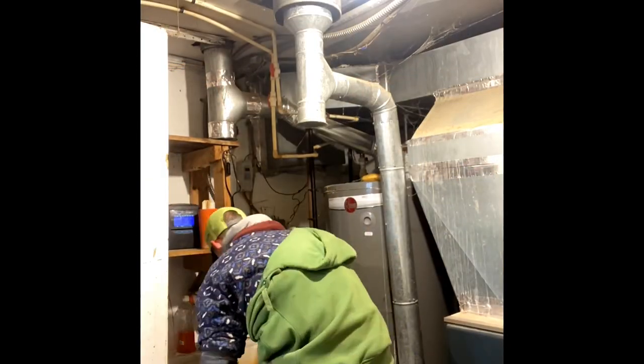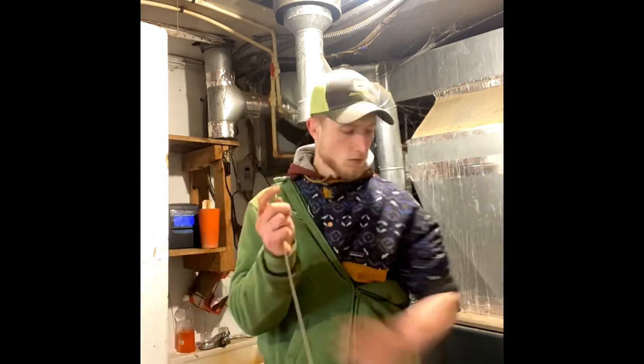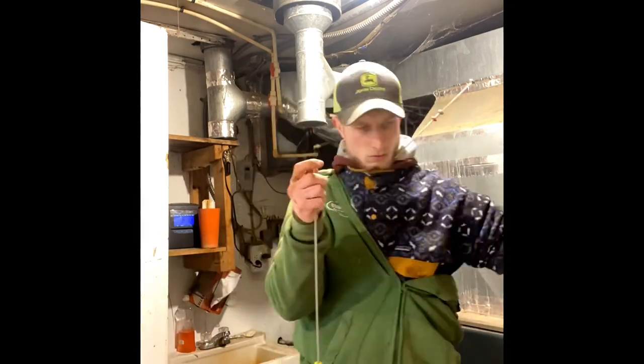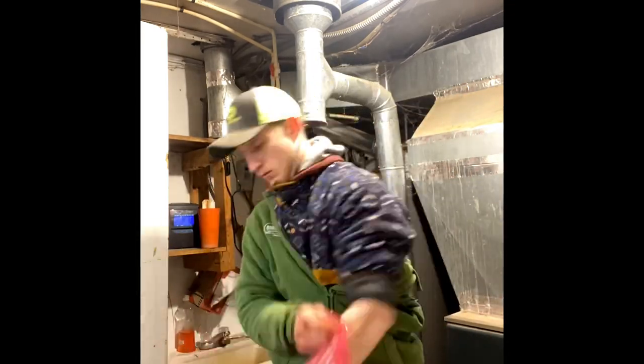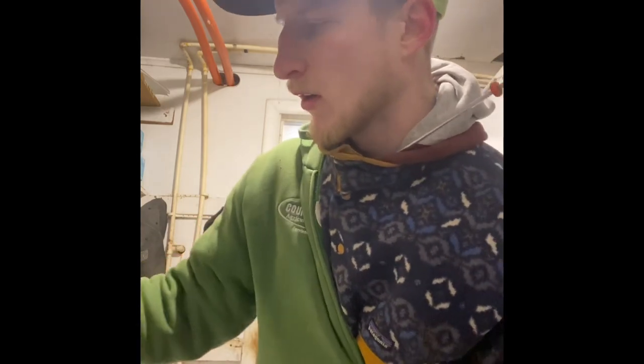Now I'm going to load two more guns up. Then lastly, before we go, we've got to put one of these red sleeves on because I don't feel like getting cow manure on my arm.